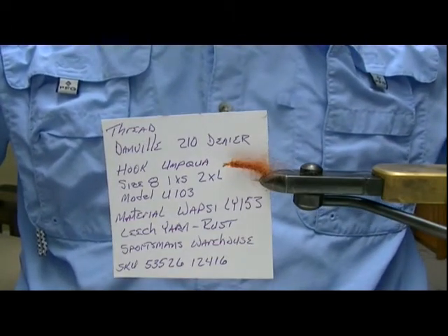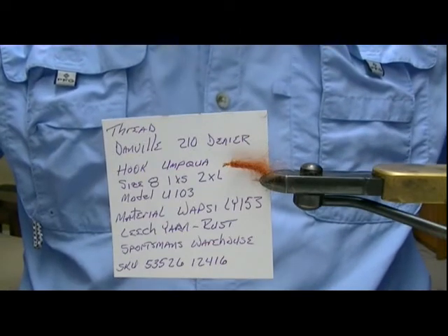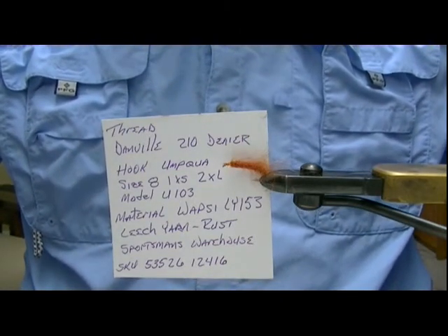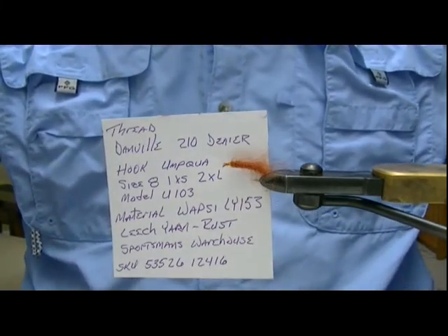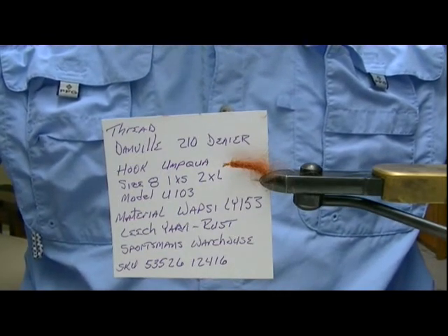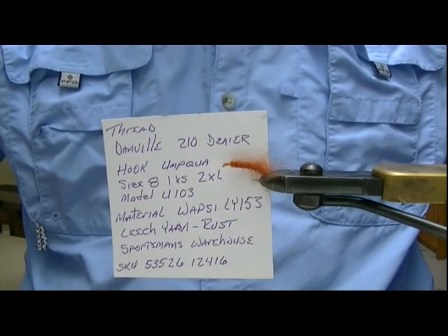I've tried it in other colors — gray, green, brown, and black. This rust color has been the most productive every place I've been on just about every type of fish I've been after. The gray has worked okay, but the green, black, and tan had almost no action whatsoever. So I'd recommend...